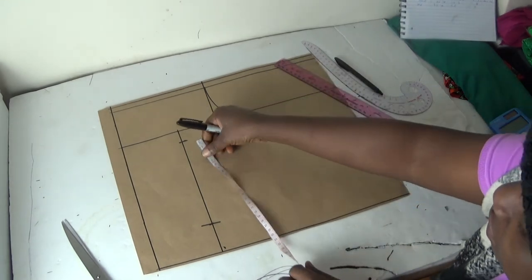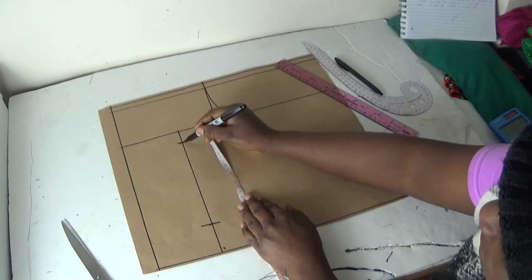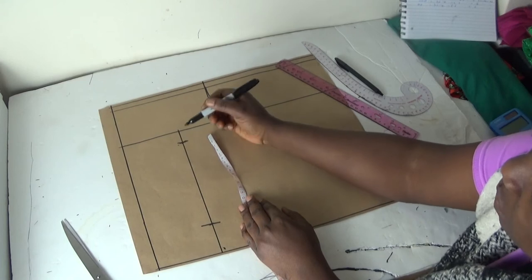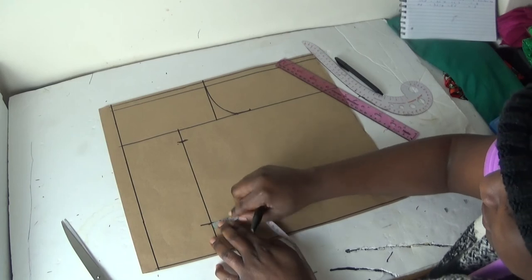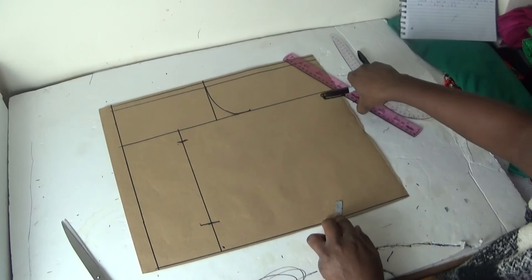I'm going to take half an inch from this place. Depending on how many you want to take, you can take half an inch or one inch — totally depending on you. So I'm going to take half an inch there, and half an inch already here.